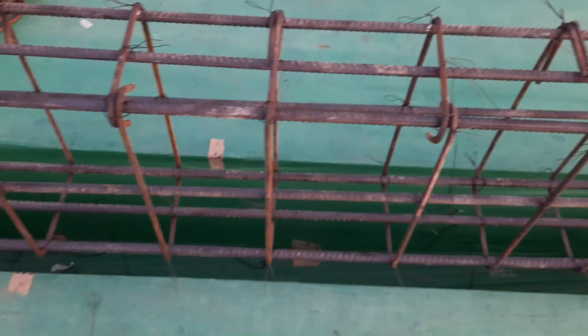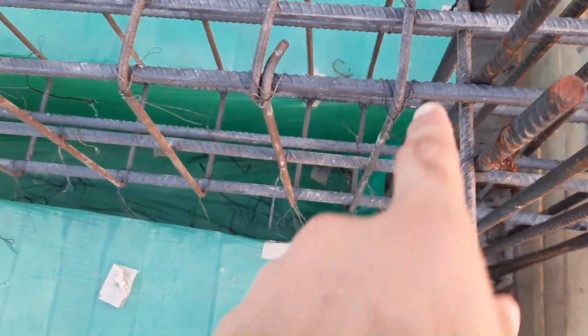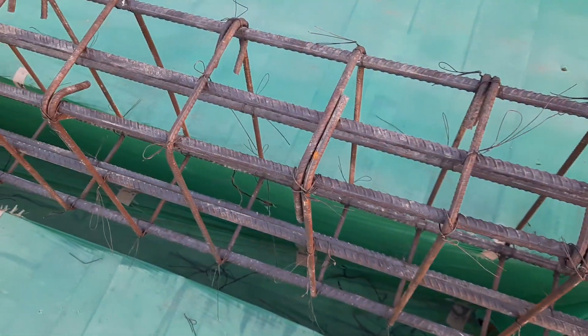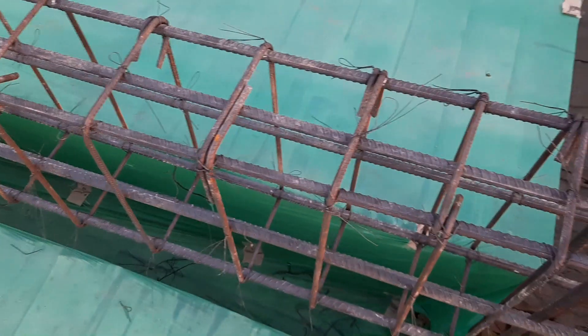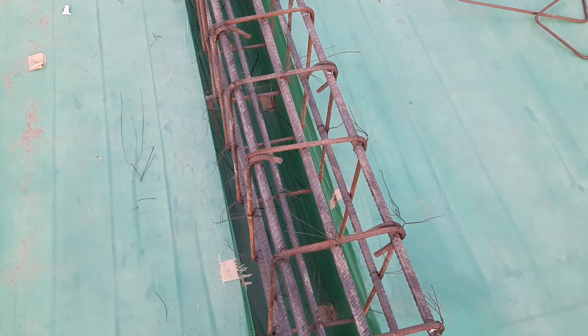Also, you can see at the end of the support — which is the column — there is no crank bar or bent-up bar. The first stirrup should be placed at a minimum of 2 inches from the column face, and the others within the L/4 zone should be spaced at 100 to 150 mm. But here, the stirrup spacing is the same throughout the entire beam.